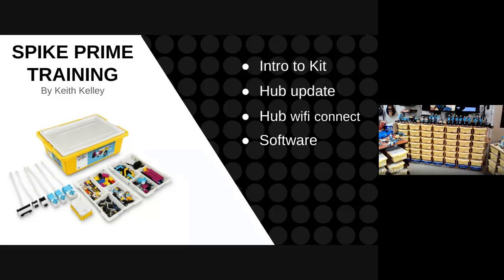I've introduced the kit, showed you how to update the hub, showed you how to connect the Wi-Fi to the hub, and talked to you about the software. Now I'm just going to talk to you about some classroom management.